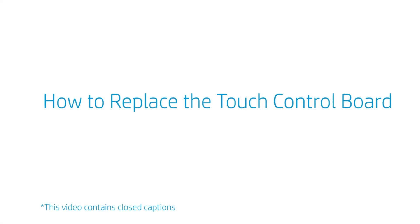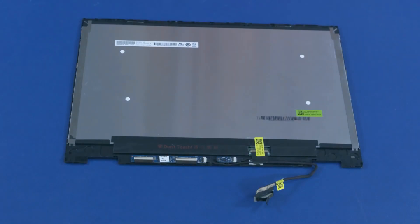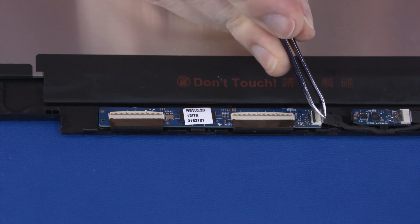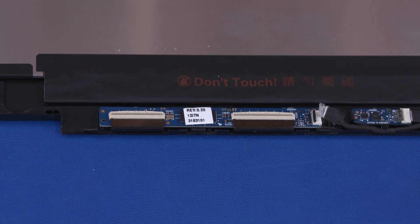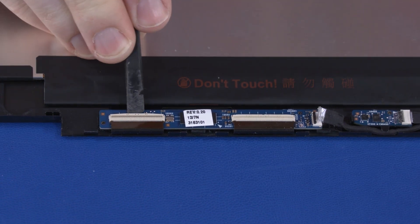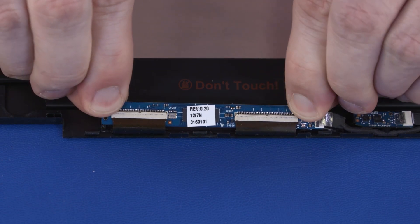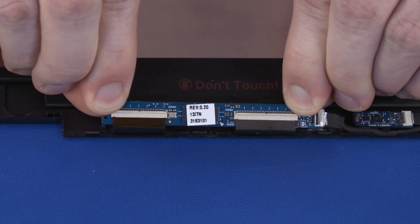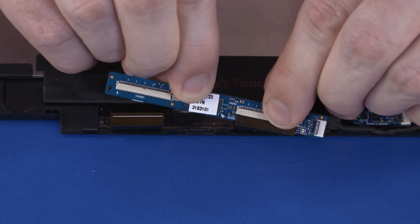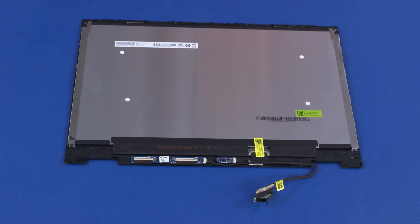How to Replace the Touch Control Board. Before you begin, remove the base enclosure, battery, WLAN module, display panel assembly, and LCD panel. Removal. Peel back the retention tape and disconnect the LCD panel cable from the sensor board. Using minimal force, lift the locking bar up on the two touchscreen ZIF connectors. Remove the touch control board from the adhesive and retention clips on the LCD enclosure. Disconnect the two touchscreen ribbon cables from the touch control board and remove. Reverse this procedure to install the touch control board.